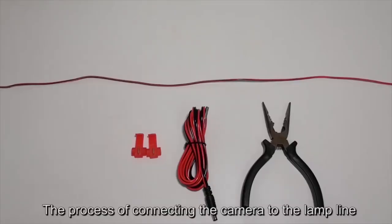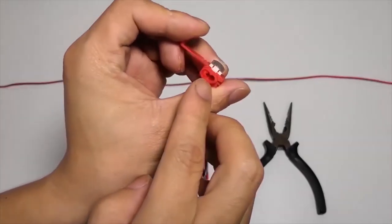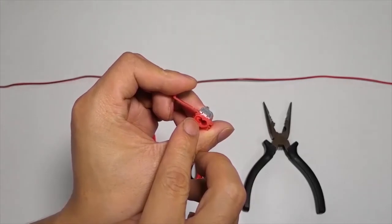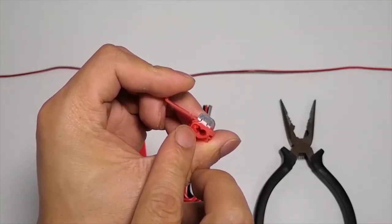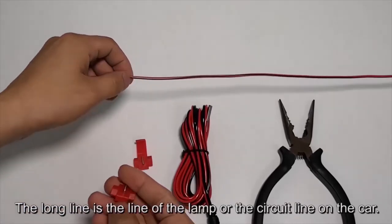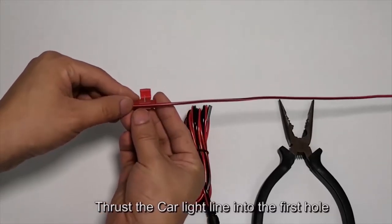Now, the process of connecting the camera to the lamp line using T-taps. T-taps have two holes and one hole is closed. The long line is the lamp line or circuit line on the car. Thrust the car light line into the first hole.